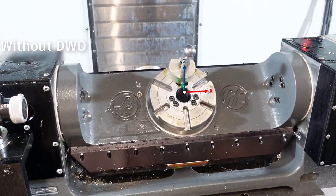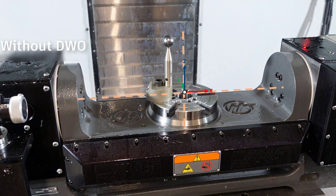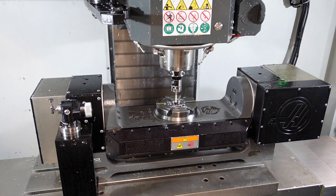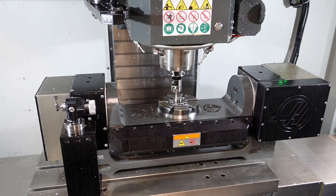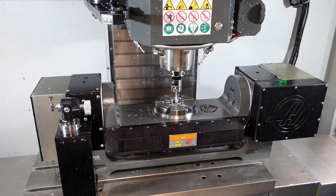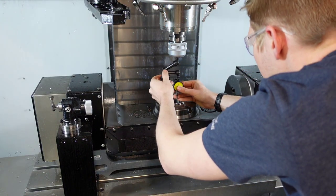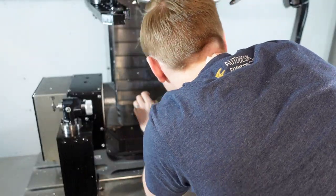How do we find this point? It's the intersection of the two rotary axes. The Z rotary axis is found by probing the centre bore of the platter, as this is the axis that the platter rotates around in Z, or the C axis. You can also use a dial test indicator to find the centre of your platter.